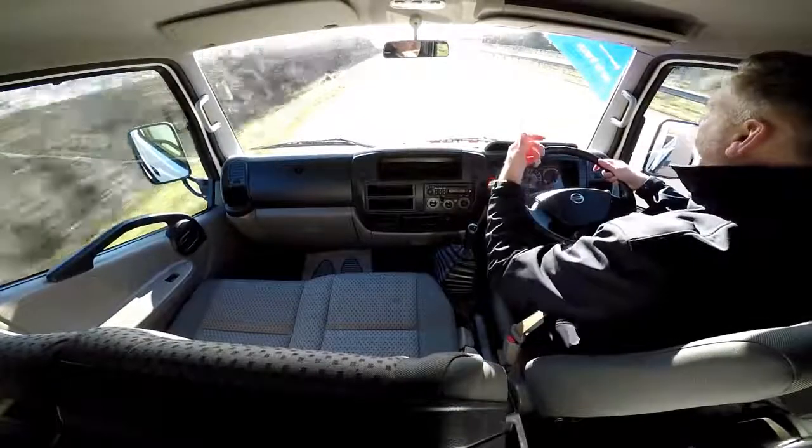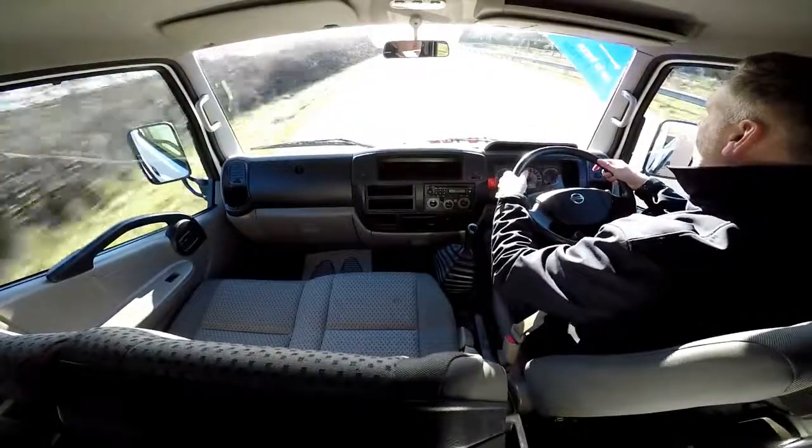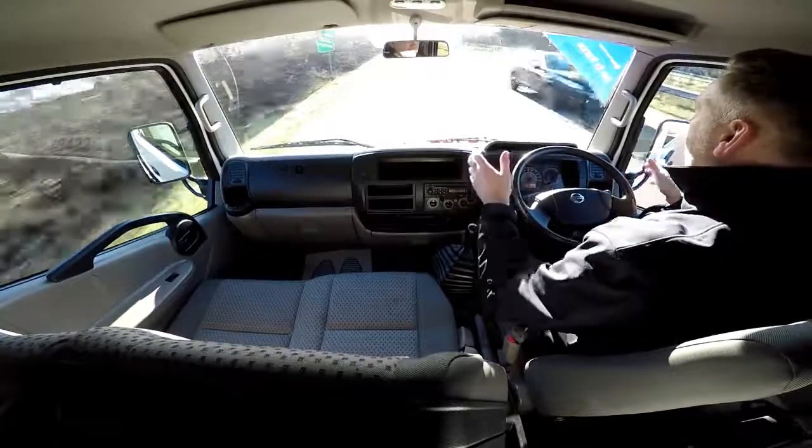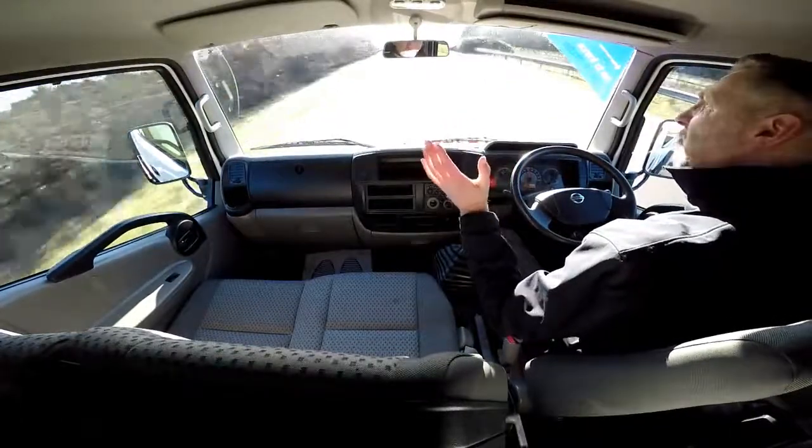Now I'm going to proceed around a roundabout, demonstrating and testing out the brakes. There's a little brake-in — taking a hand off the steering wheel — and as you can see there's no juddering and no pulling.